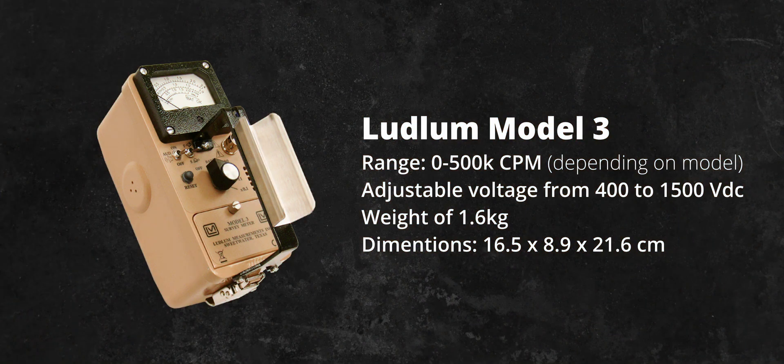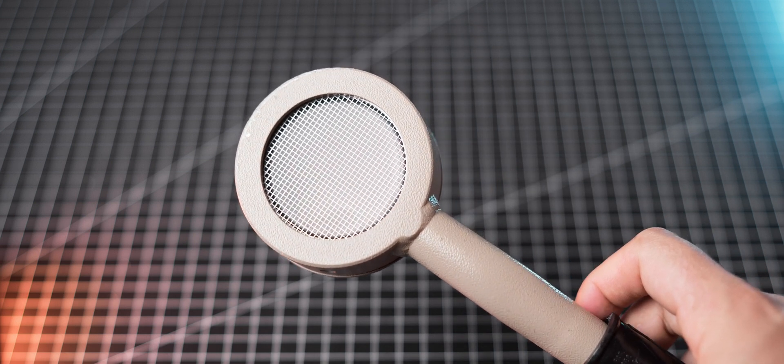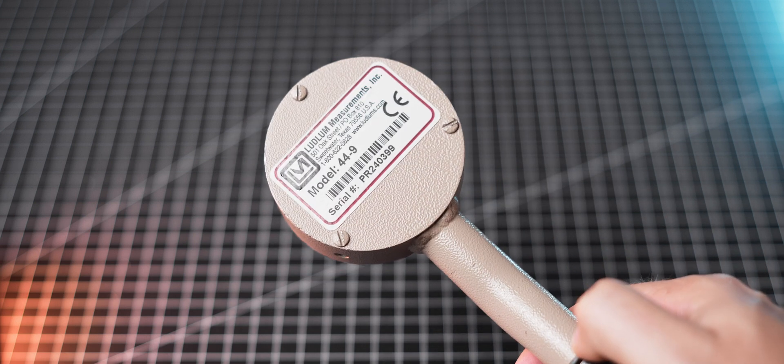The Ludlum Model 3 has a range from 0 to 500,000 CPM and can supply voltage to the probe between 400 and 1,500 volts. This flexibility allows it to work with a variety of different detectors, including scintillators and some neutron detectors. Most of the time I pair my Ludlum Model 3 with a 34-dash-name probe, though I do change that occasionally depending on the situation.